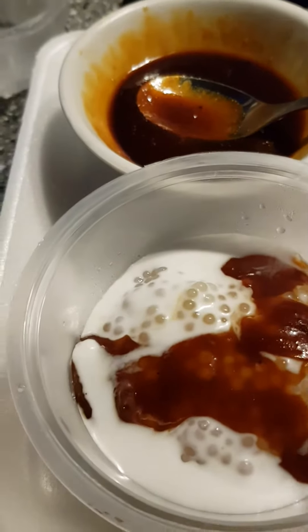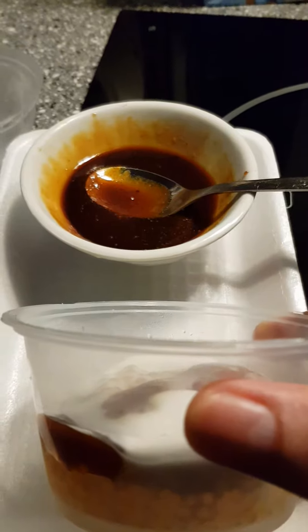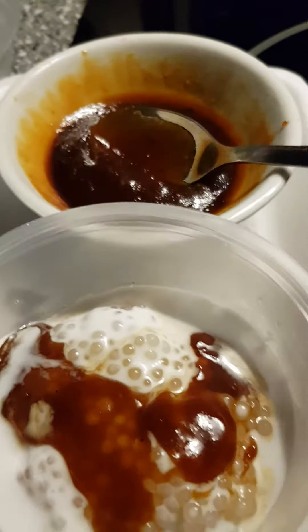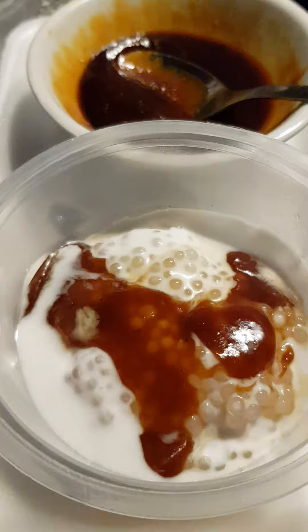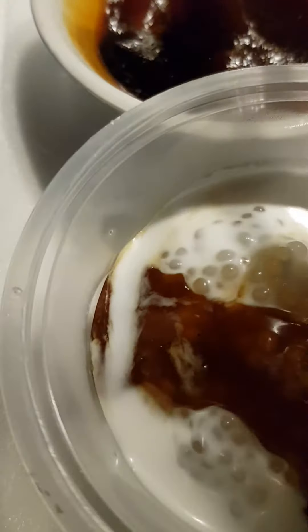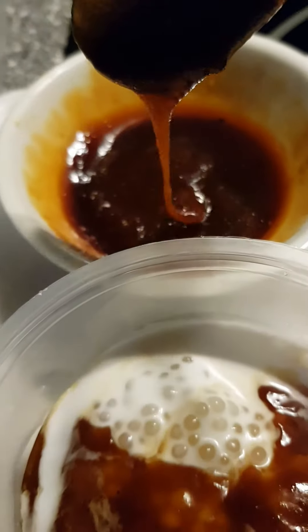Yesterday I made the seigo right in the mold. It's chilled overnight and I've melted the gula melaka and put a layer of red on it, with some coconut over it. It's quite thick actually.